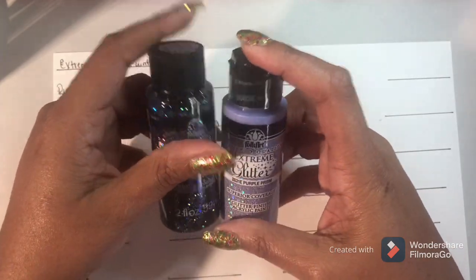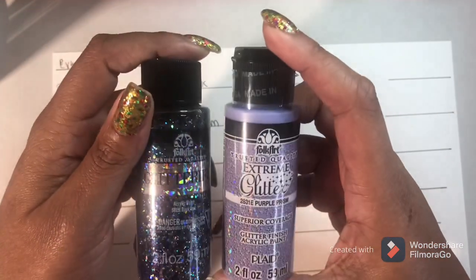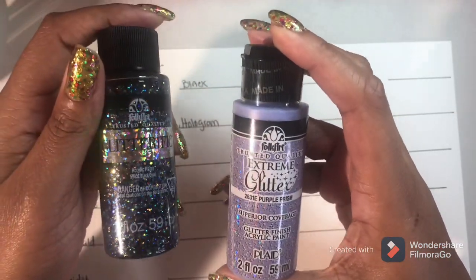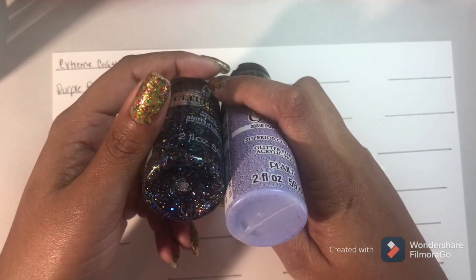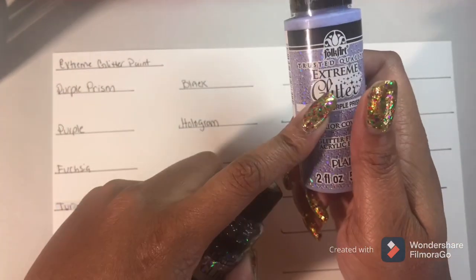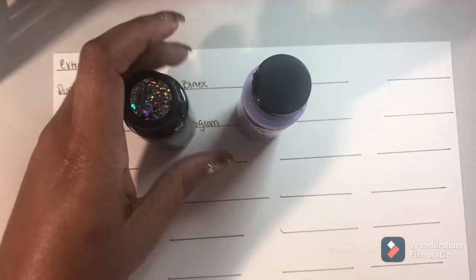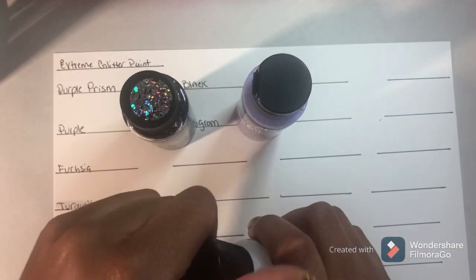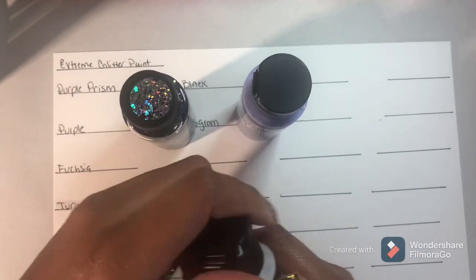We're going to swatch them all and see which one is better. Is the Glitterific better than the Extreme Glitter? And what type of glitter is in each? Now I have used this Extreme Glitter - the Hologram color. I have used it before.